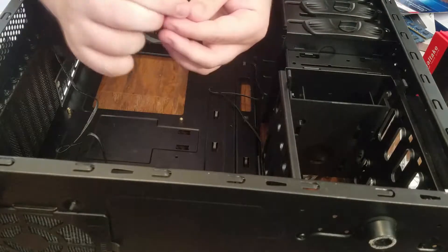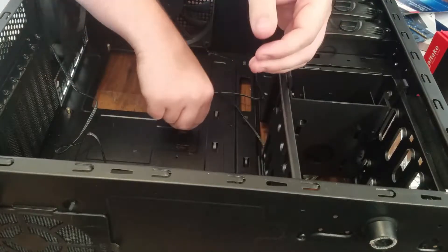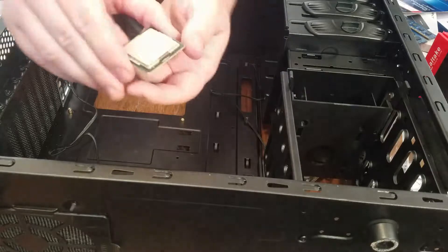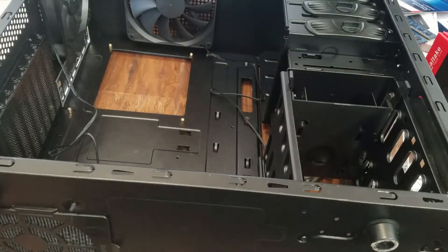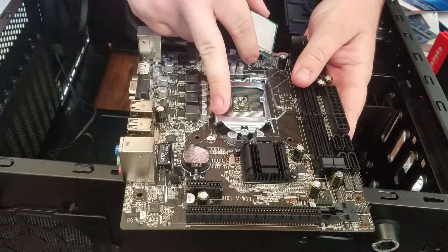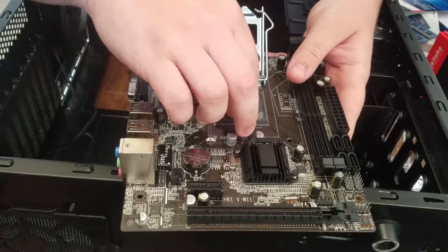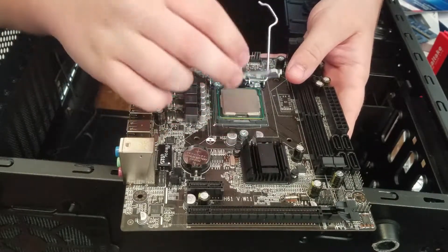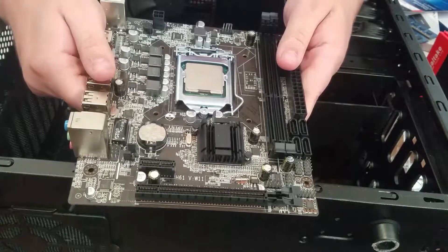The case comes with this nifty little tool - it's basically a little socket, like for a socket wrench almost, except you can use a screwdriver to get it into place. Now we remove the plastic cap. The CPU has a triangle on one end, and that triangle has to match with the triangle on the motherboard socket. So we put the CPU right there and make sure it's on there properly. We've got the CPU installed.